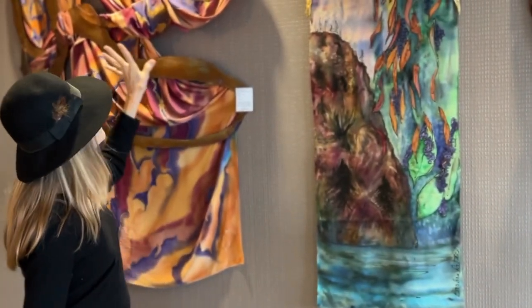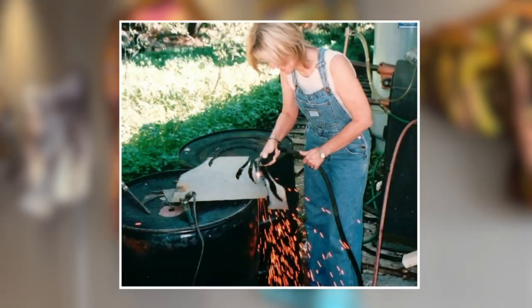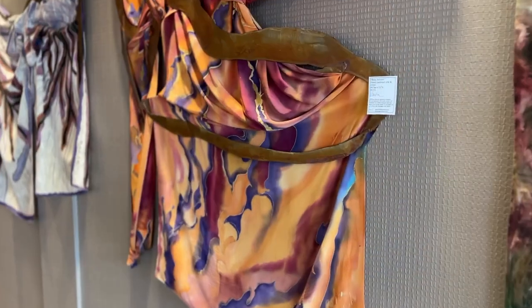The ones that come like this, I end up making the design in the steel and then do the silk. It takes lots of tries to get just what I want and how it's draping.